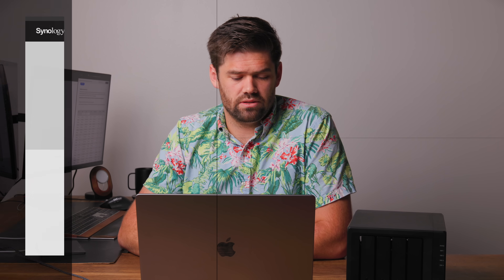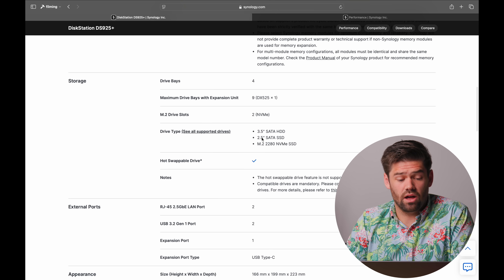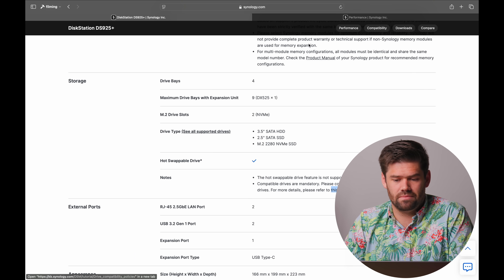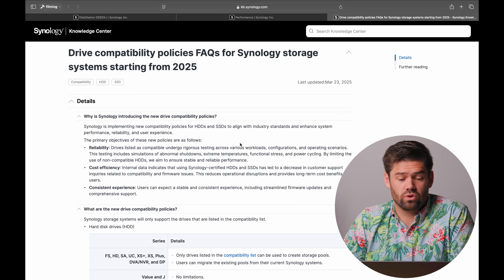The least controversial thing on this unit is the removal of 10-gigabit. What is going to be hugely controversial is what I alluded to at the beginning: the new hard drive lock-in requirements. Looking at the specs, under hard drives it states: 'Compatible hard drives are mandatory. Please consult our compatibility list before purchasing hard drives.' And there are now FAQs for hard drive compatible storage starting in 2025. This article is actually the first time Synology has fully written out their policies for hard drives.